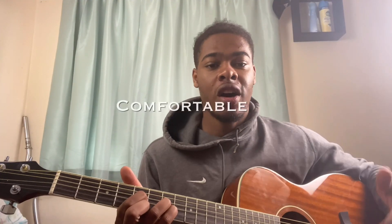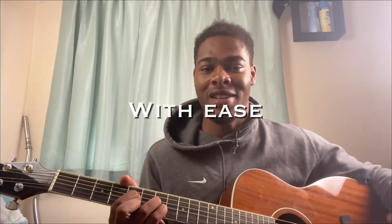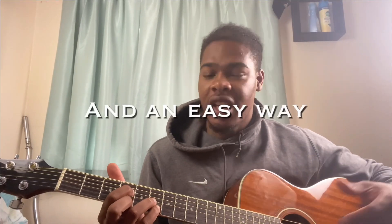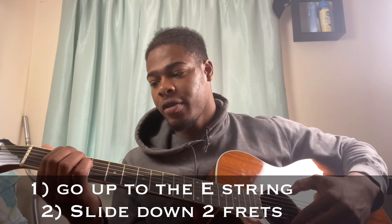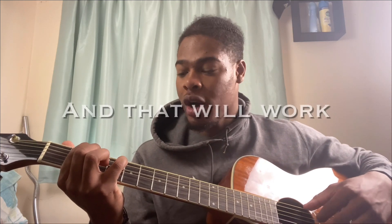I want to get you guys comfortable being able to play in all 12 keys with ease. For this first chord we're doing an F sharp major seven. An easy way to work out what the root note is when you're playing chords on the D string is to go up to the E string, then slide down two frets — that will give you the root, and that will work for any key.